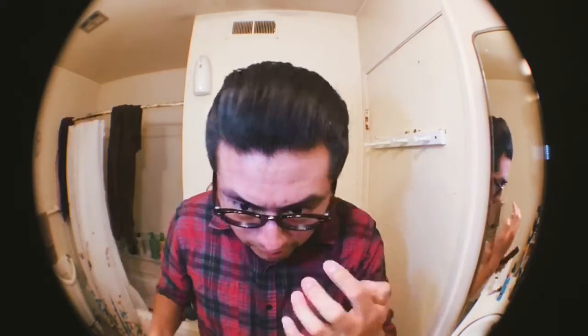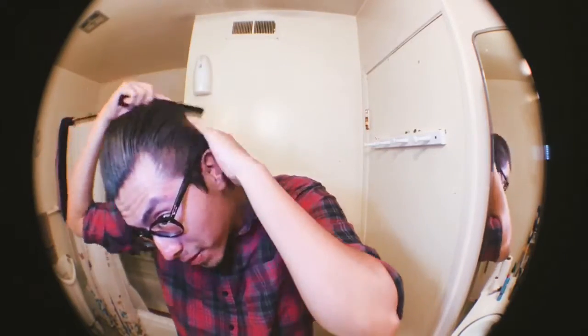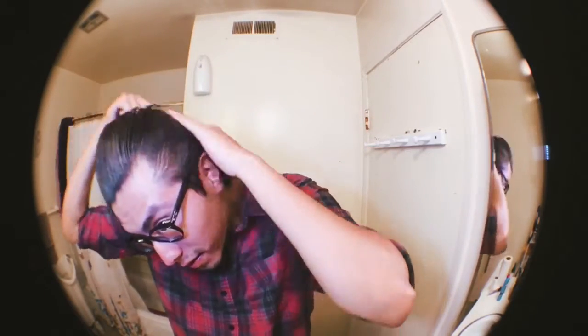I'm sure it would hold together a lot better if I had a fresh haircut. It's been a month since I had my last cut, so my hair is pretty long. But it's holding it together pretty good.